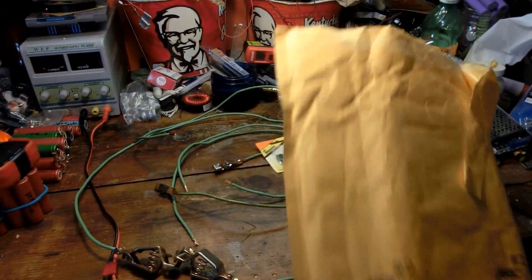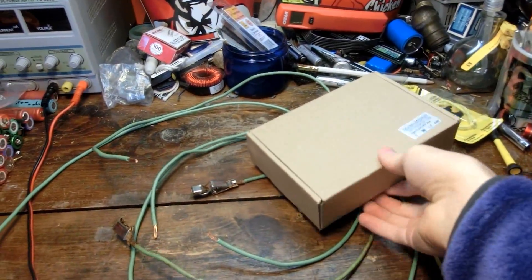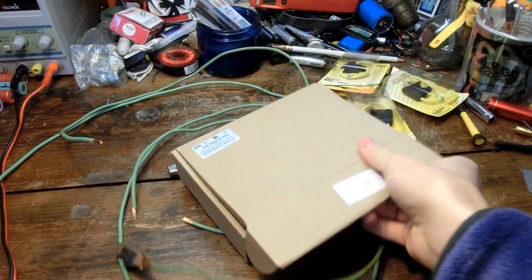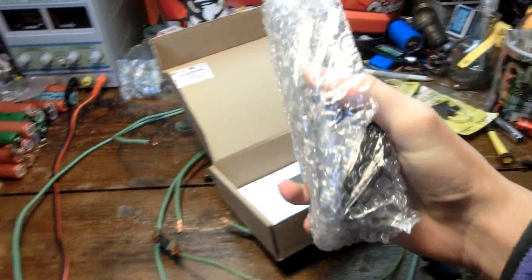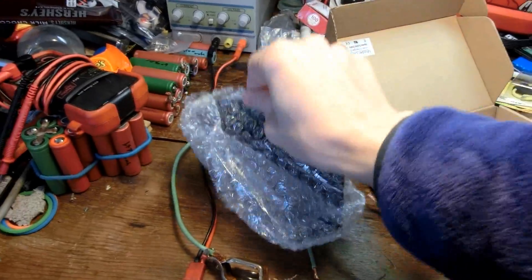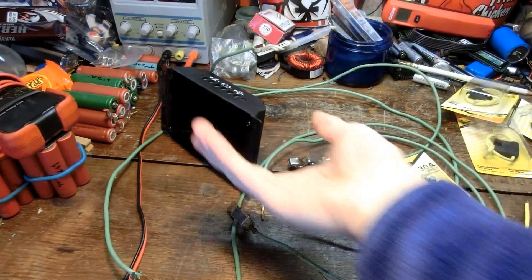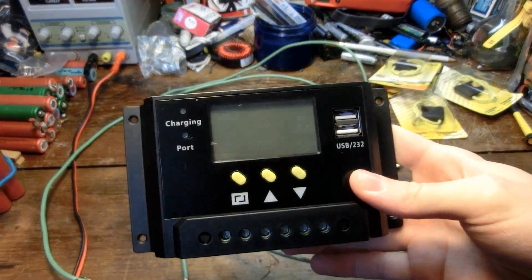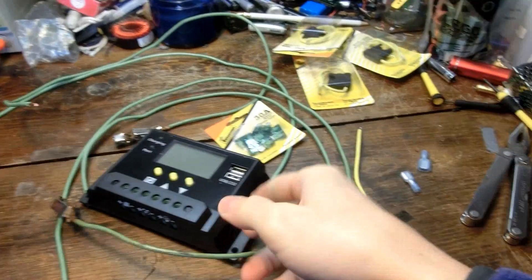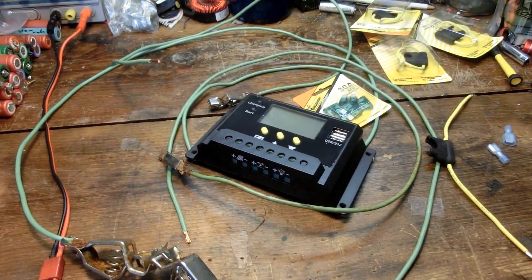My replacement solar controller finally came in. They may let me keep the old broken one. Looks the same. This time I got some fuse holders and I'll put a 30 amp fuse on the battery side. That should help quite a bit.